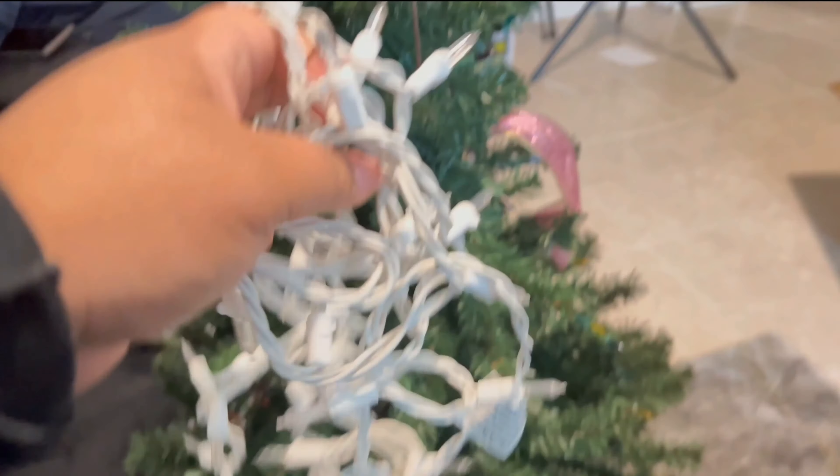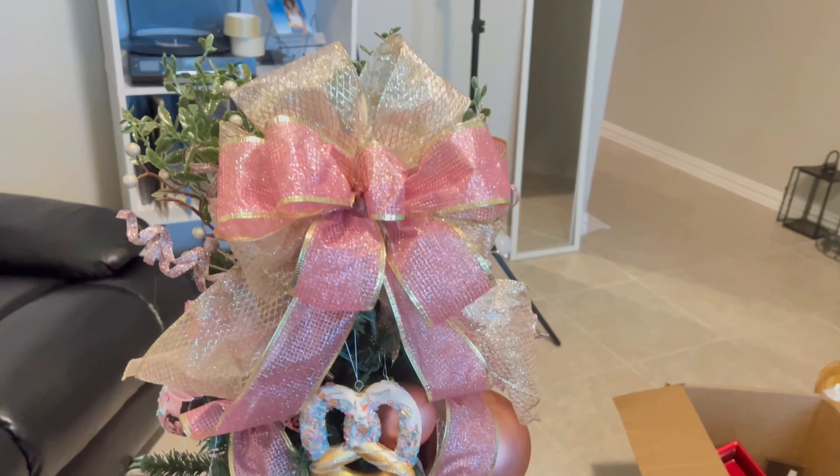Now we're going to get into some of the Christmas tree inspiration that I have. This is one of my office trees that I did last year, and I really love how this turned out - it was more so based off a pink and gold theme with a little bit of sweets in it, because you can see the little donuts and candy canes and stuff. This next tree is the one that goes up the stairs, which I thought was really cute and simple. And this tree is my main tree in the living room that I did last year, still with the peppermint theme. These inspiration trees I'm showing now - I really love how they were decorated with the picks, ornaments, and everything they used. This is just giving you some inspiration on how you can incorporate the ornaments and all of the different styles if you like these colors.